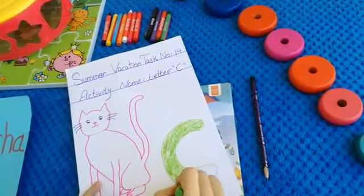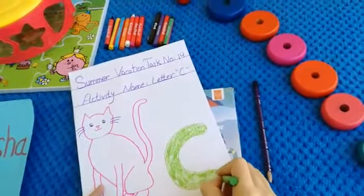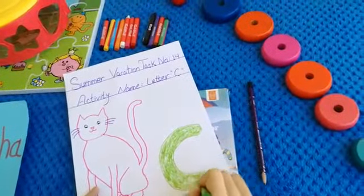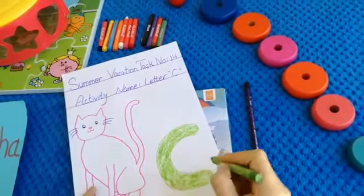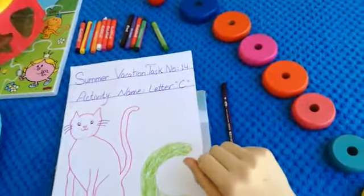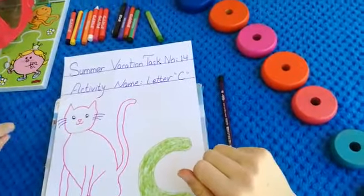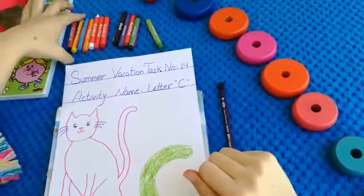Look at this — what is the color of letter C? Green color, very nice. This is our letter C, very good. And after, we will color our cat. Which color do you like for cat? I like yellow color.